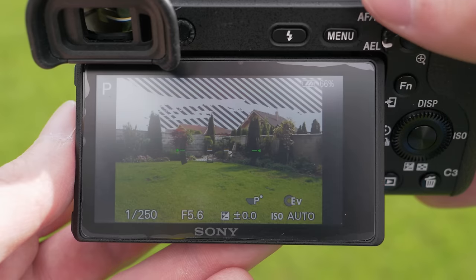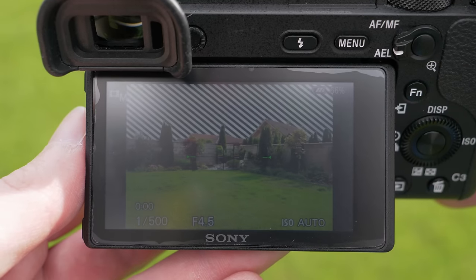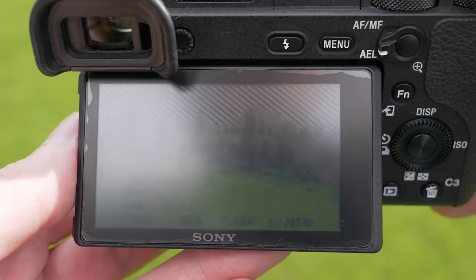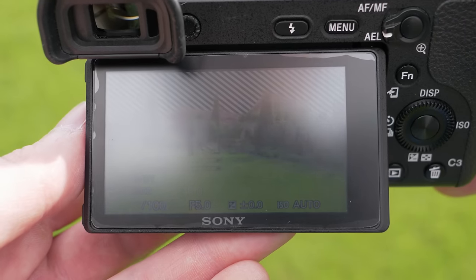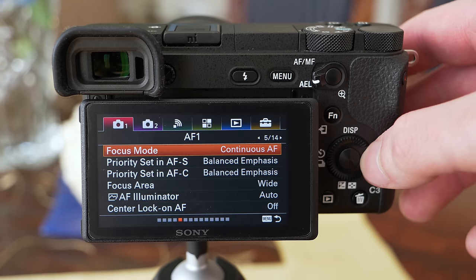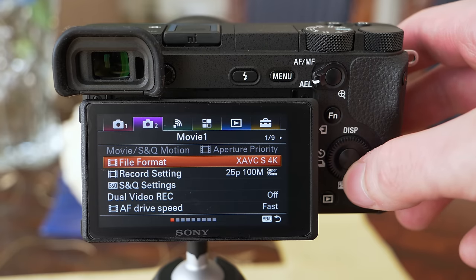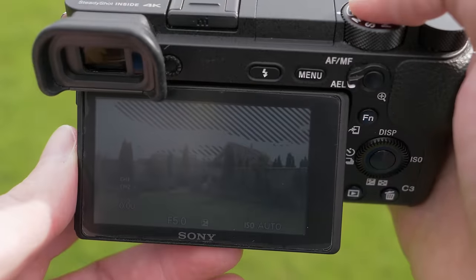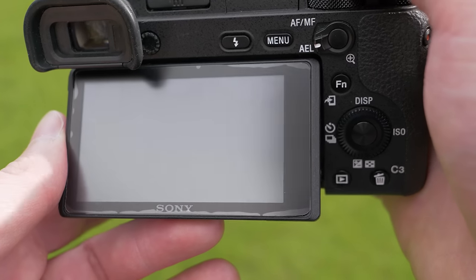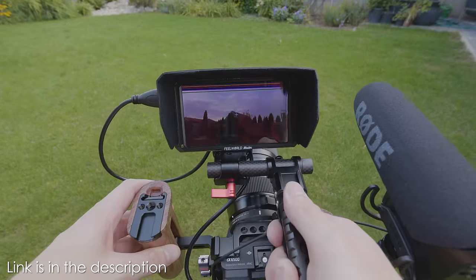On the A6500, the screen is unfortunately one of the weaknesses. The resolution is still ok, but the brightness is rather poor and glare is really bad, which is why I have to use a matte foil for better outdoors visibility. If you use it with the sunny weather setting, it is ok for stills or for 1080p video, but as soon as you switch to 4K video, it dims to prevent overheating, so it is basically unusable outdoors, which is why I have to use an external monitor.